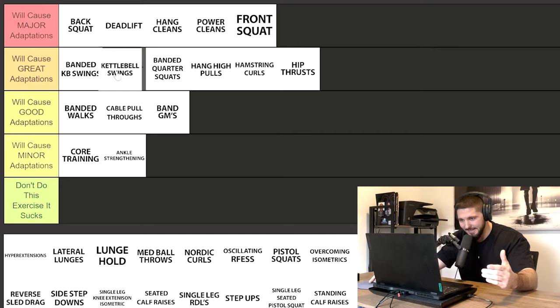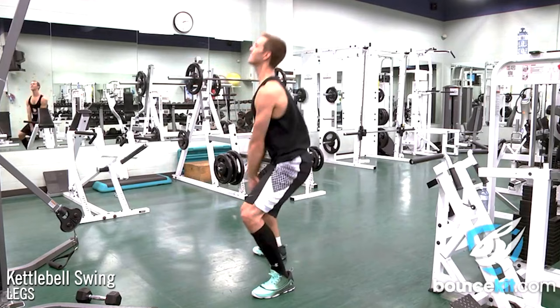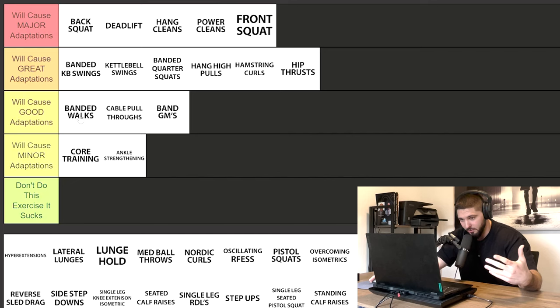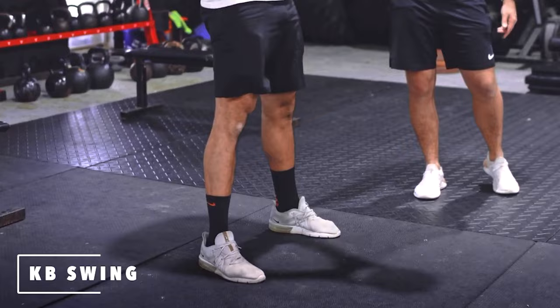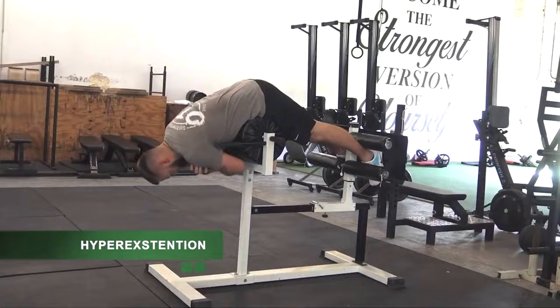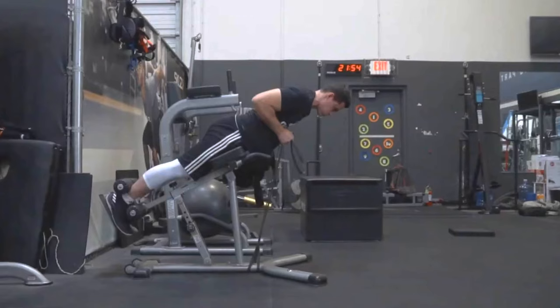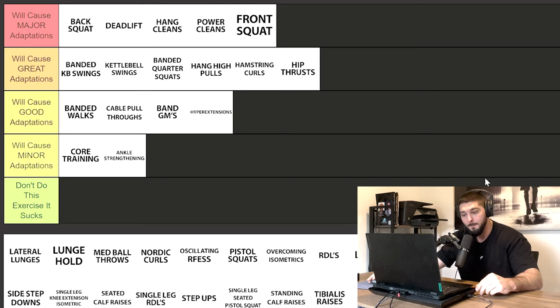Kettlebell swings — putting these right next to banded kettlebell swings. The band pulls you back down a bit more, focusing on the stretch shortening cycle, but kettlebell swings are better for your vertical than banded walks, cable pull throughs, and band good mornings. Especially if you load up heavy and really focus on explosive hip extension, kettlebell swings will cause great adaptations. Hyper extensions go in good adaptations — pure strengthening of the posterior chain, great for hamstrings, glutes, and lower back. You can start with bodyweight and load up progressively, but hyper extensions alone won't give you crazy gains.